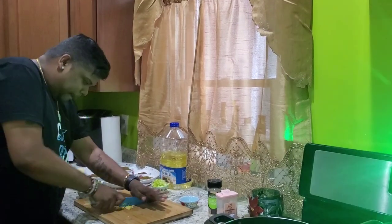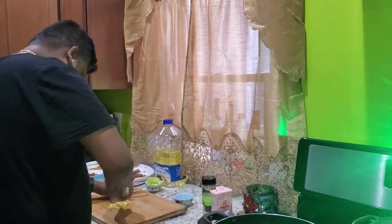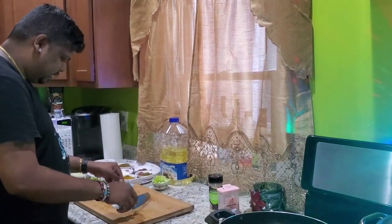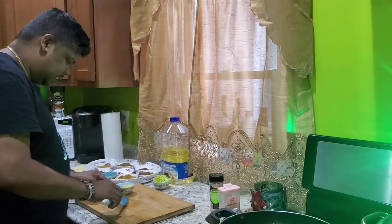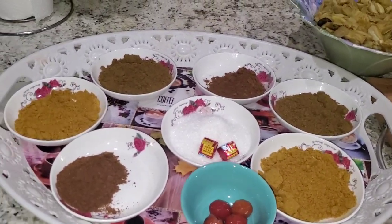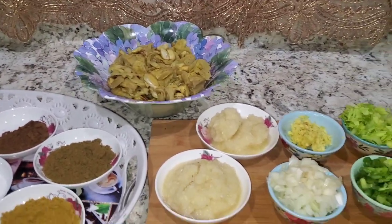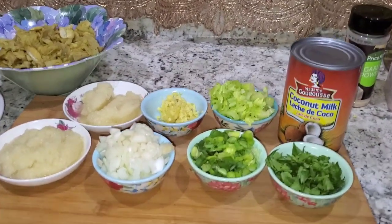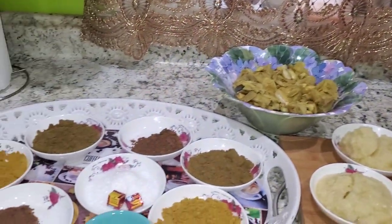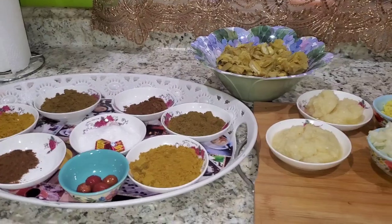I'm cutting up some ginger for my bunjie crab and shrimp. Here is my setup for my bunjie crab, shrimp and katahar — I've got my cute tiny bowls. One of my subscribers bought me these bowls.